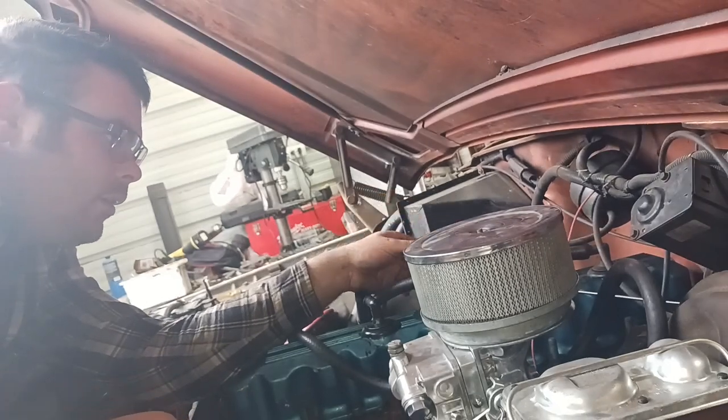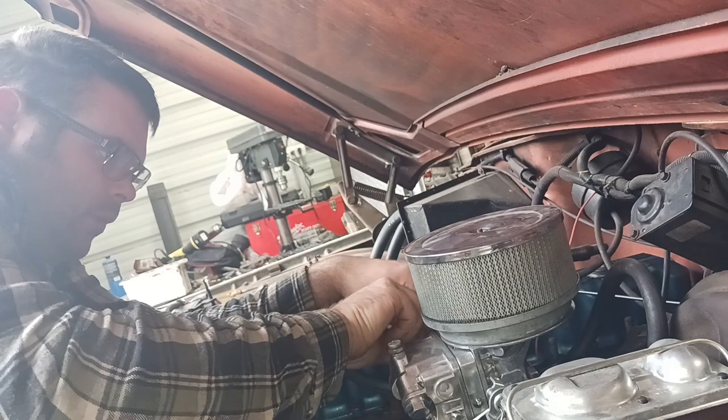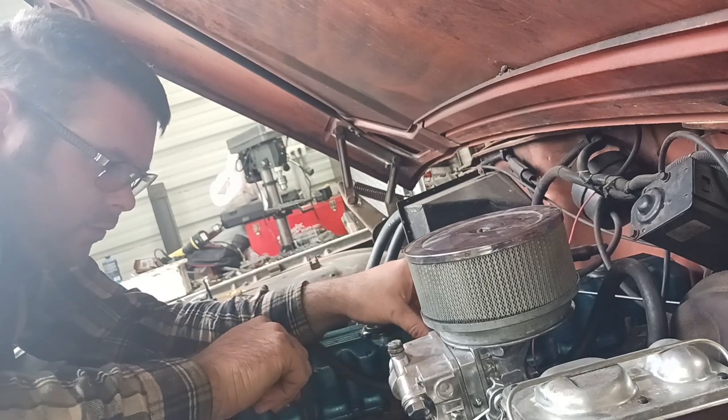Checking our pedals — the throttle pedal goes down around here and we need to rerun the cable a different way so it does not interfere with the choke itself.